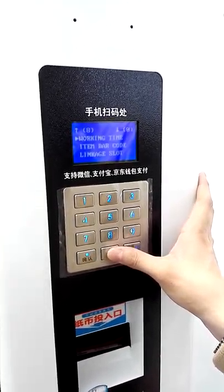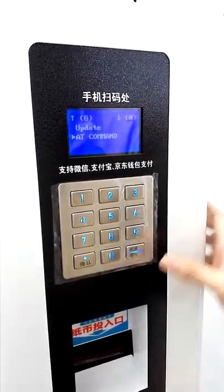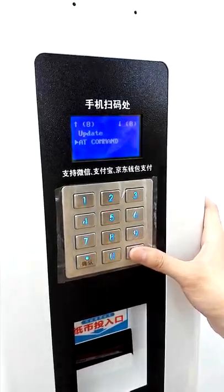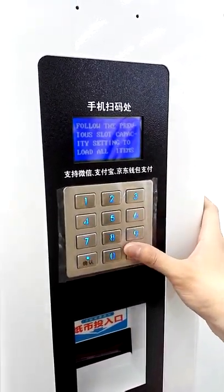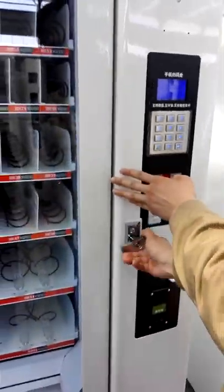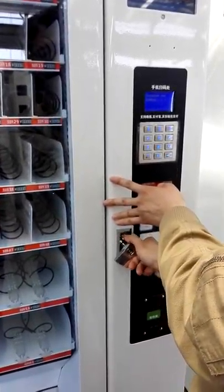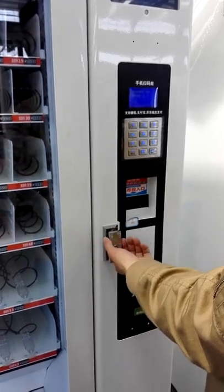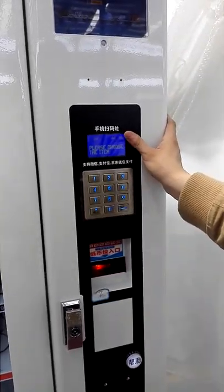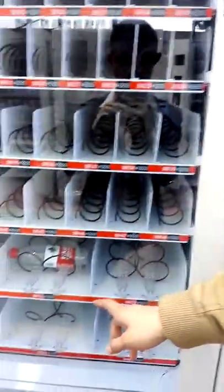Also, there are some other options that you will usually use — the options I mentioned just now. After setting these options, you could try to vend products. Before vending a product, you need to close the door. When the screen shows the standby display, you could then choose a product to vend. Actually, we put the product in a slot.